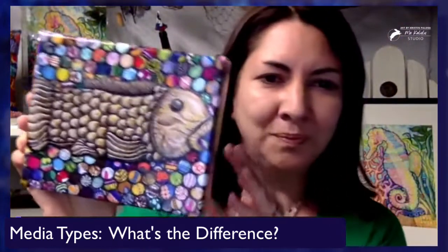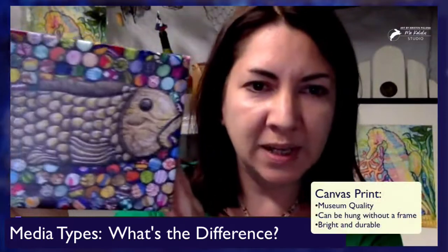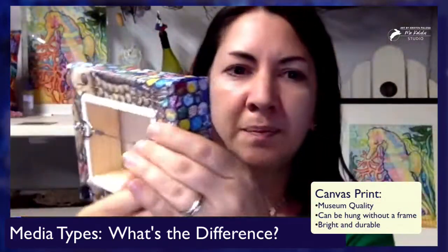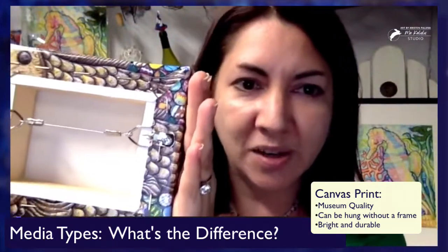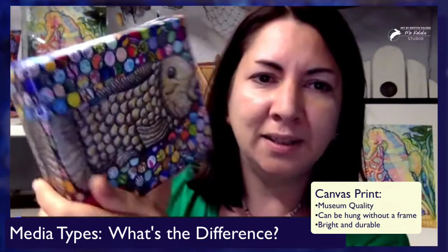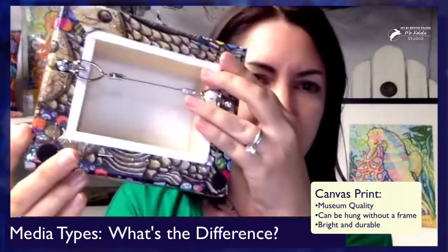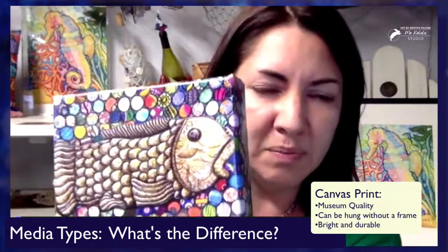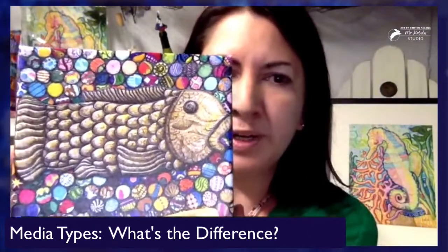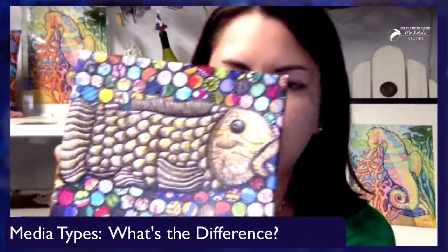This is a mini canvas. The colors, as you can see, are really nice. They come ready to hang, so you don't have to frame them. Look how thick they are — even just the back, it's all a complete wrap around. So that is a canvas print of my fish drawing.